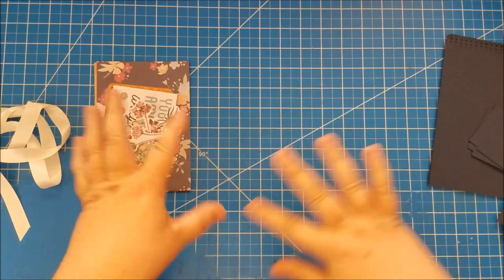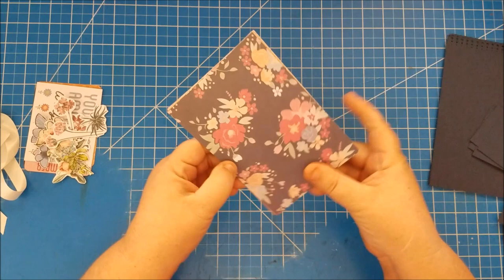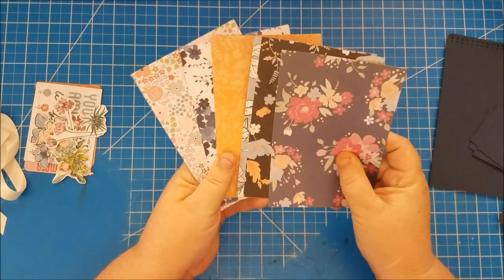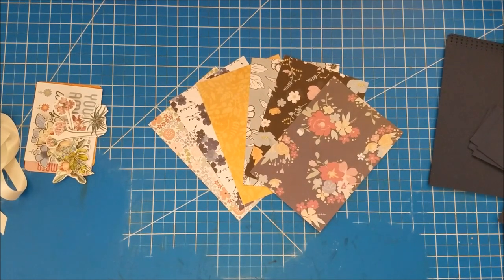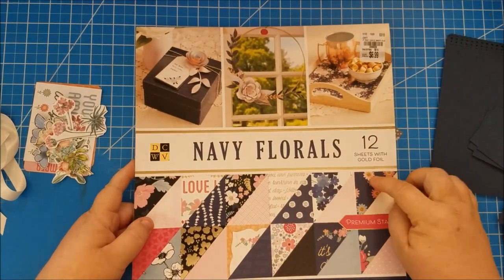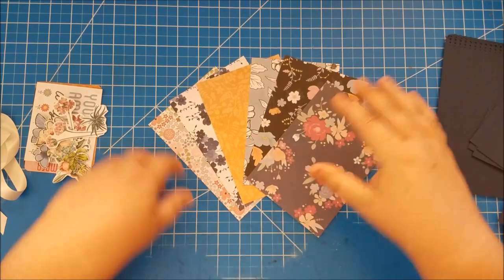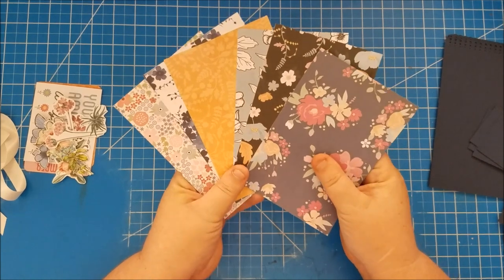Now for our printed photo mats, choose the paper pack you're going to use. I'm using Die Cuts with a View Navy Florals — I got this at Tuesday Morning last year. It's a gorgeous paper pad and this will be my first project really getting to use it, so I'm excited.